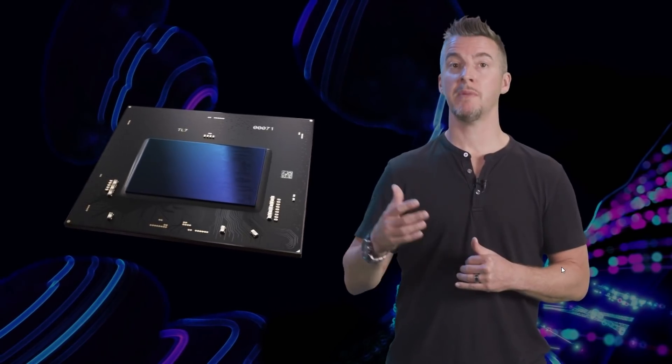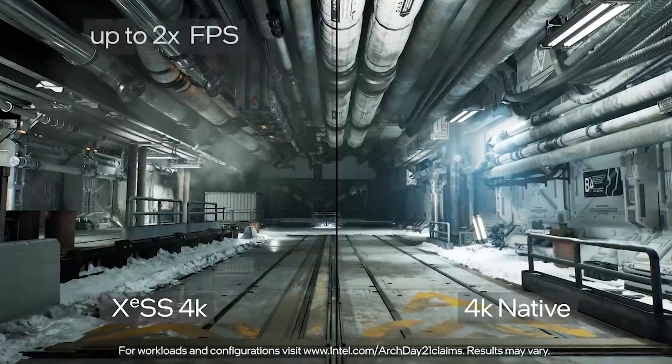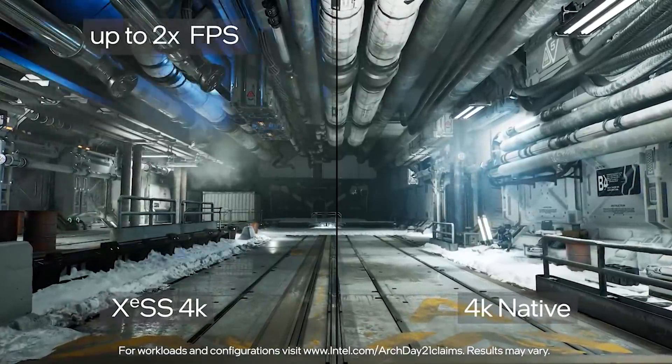I want to briefly touch on some interesting Intel XE news for Alchemist. Alchemist, for those who haven't been keeping up with the news, is basically Intel's DG2 — it's had a cooler name associated with it. The performance targets are now widely expected to be around RTX 3070, based on leaked internal documents. We're going to see these GPUs launch late this year or more realistically around CES. There's a lot of interesting technology packed in, including ray tracing and Intel's XESS supersampling.